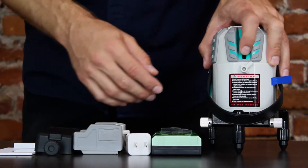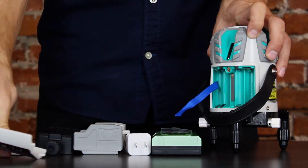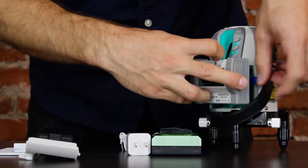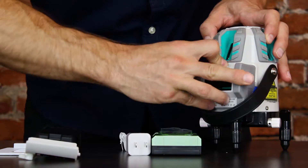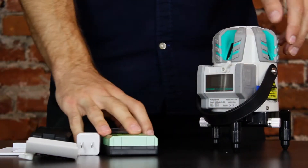To power the laser level on, we remove the battery cover which pops off. You can either use four AA batteries or the rechargeable battery pack that comes with the laser. I'm using the rechargeable battery pack here, which snaps in and locks in place. The battery pack features an LED screen to indicate the battery life.